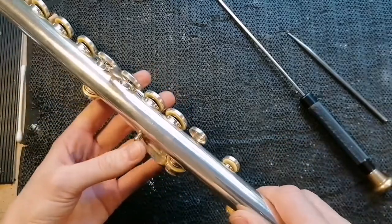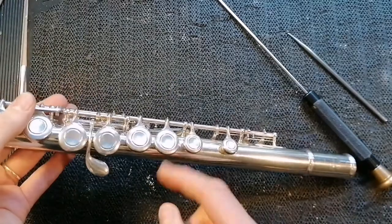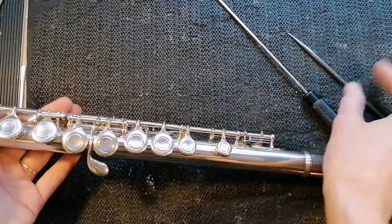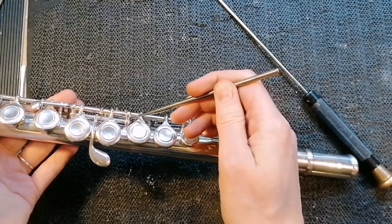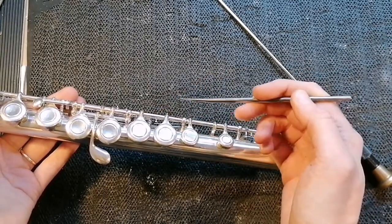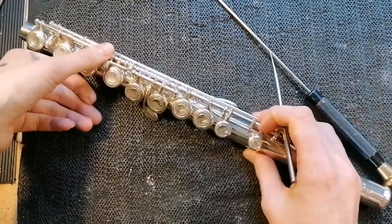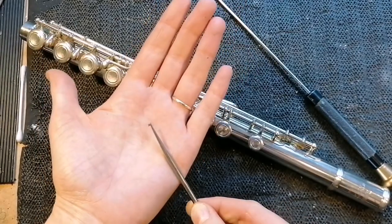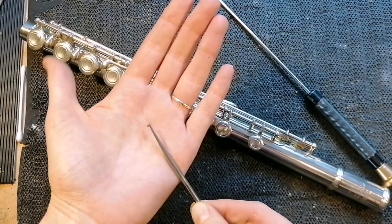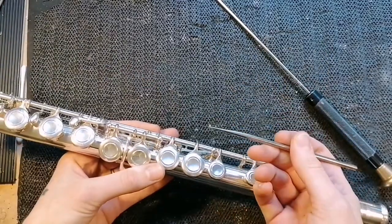Now it's in place but the keys are just flopping about. They're not springing properly at all. This is because the springs are not being engaged. You can see them being loose just here and here. They need to be behind the hitch — this little post sticking down here. This is where it's useful to have a spring hook. This one has a little slot at the end, but anything that looks like this or even a crochet hook with a little file mark at the end will help you doing this.